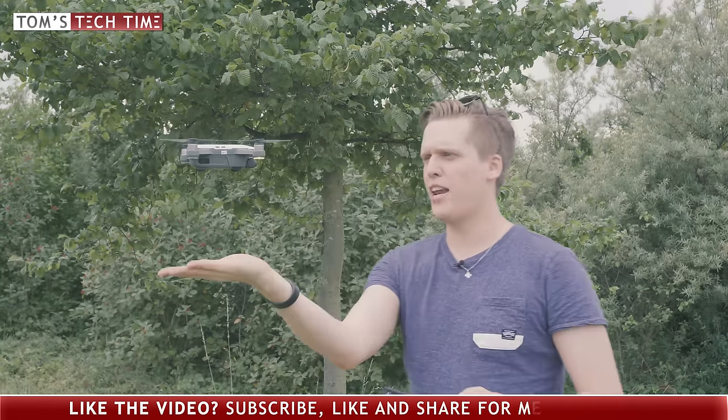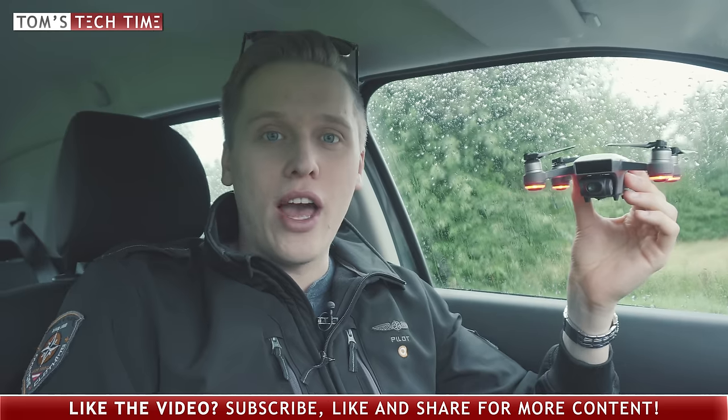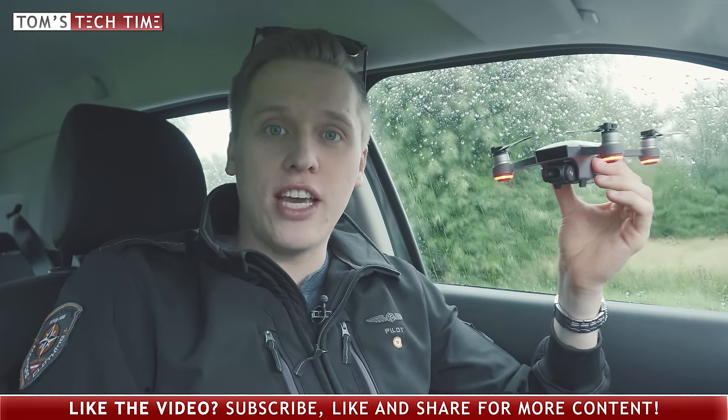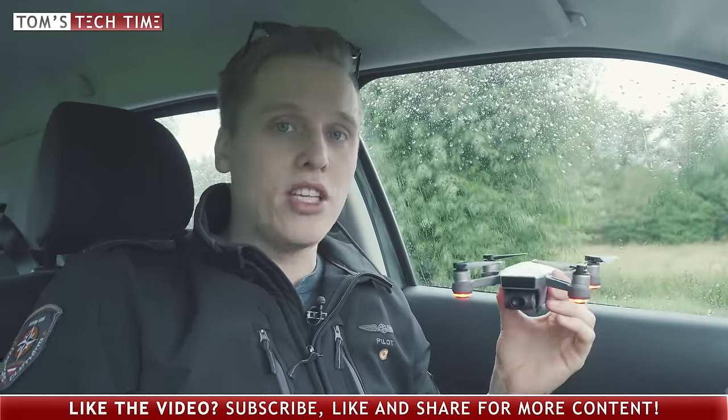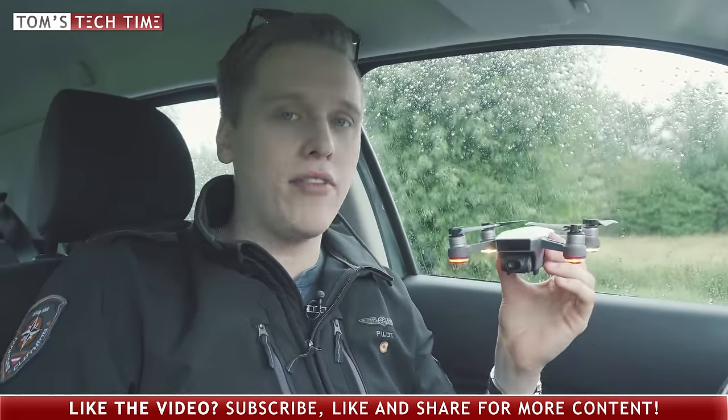You're a beast, land at my palm. What if you ever end up in a rain shower? Let's just take it to the test - would you be able to make your way back safely? Three minutes flight test in this actually pretty heavy rain.